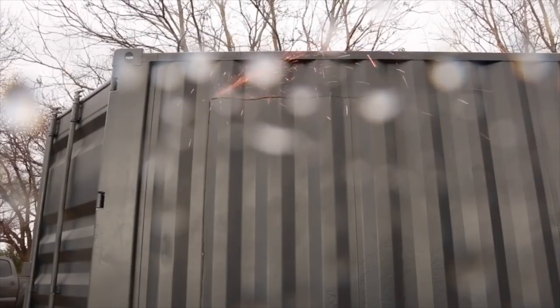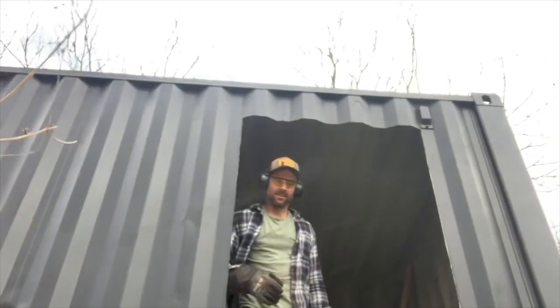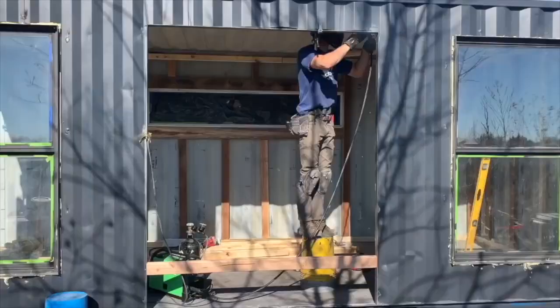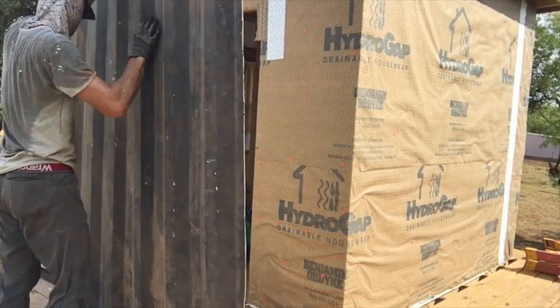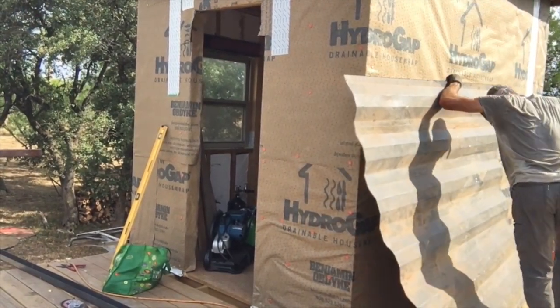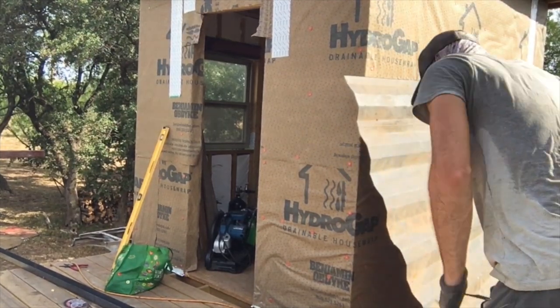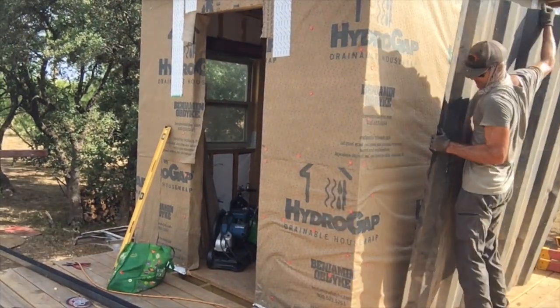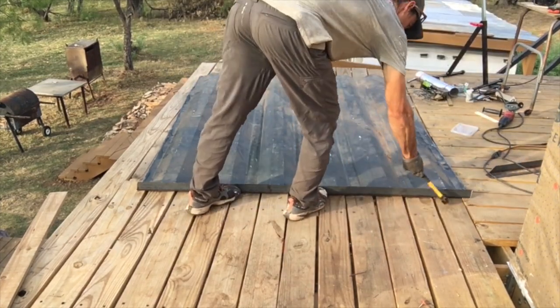When I made my shipping container cabin last year, I saved the panels I cut out knowing I could find a use for them. I ultimately hauled them out to the lake and incorporated them into this upper cabin. I decided to use the big cutout from the front doors on the front of the cabin — and just about killed myself getting it in place. To make the panel watertight, I cut some angled steel and went around the top and sides of the panel, welding it into place.